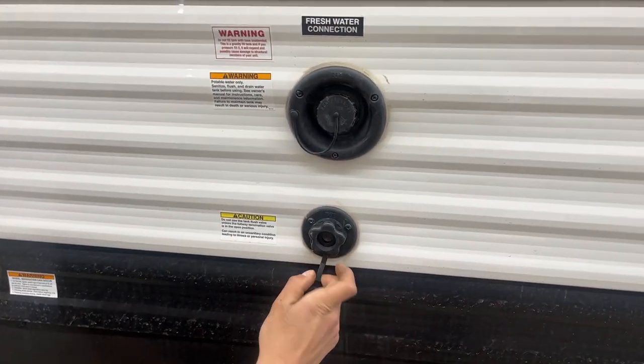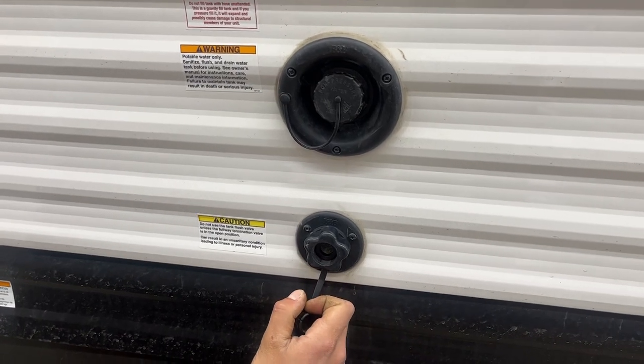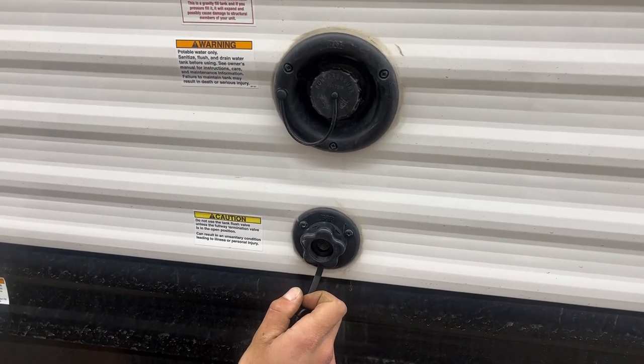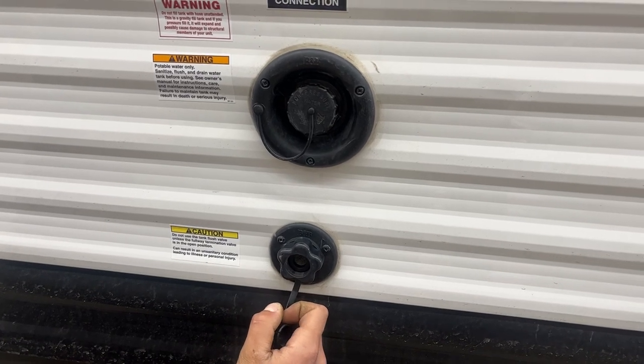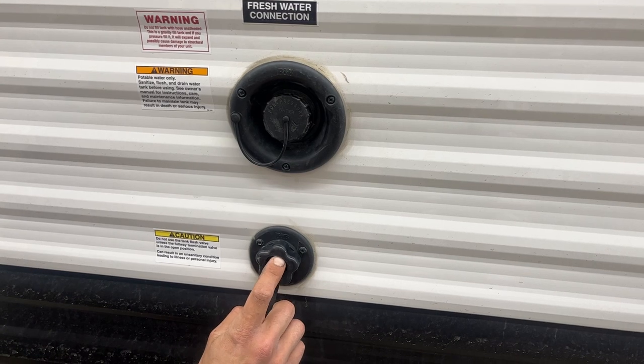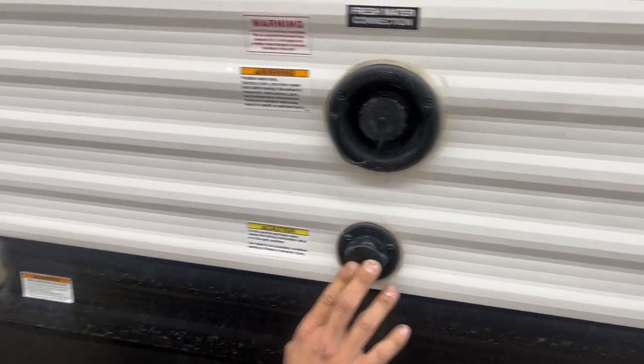Down underneath your fresh water inlet is a black tank flush valve. You may notice over time, after having gone and dumped your black tank, your monitor panel still reading a third or two thirds. Typically it's just some debris inside the tank hanging between the probes causing misreads. Just take your water hose, plug it into there, turn on the water, open up your black valve and that'll flush out that tank for you.